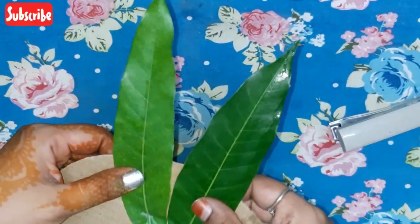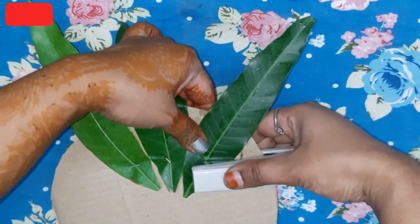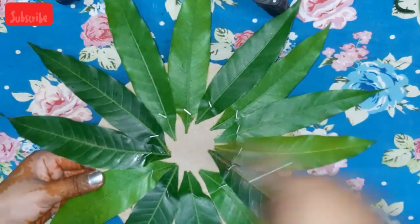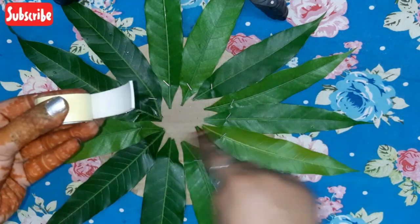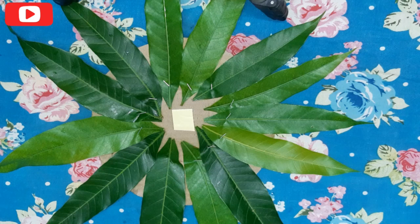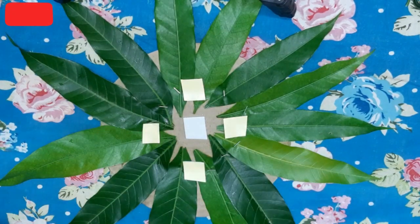We are going to put a handle with the iron. Now place the edges of the leaves. Let's cut the cardboard piece round and cut the mango leaves.